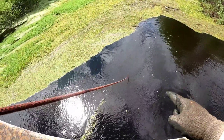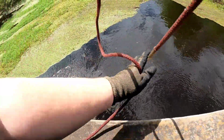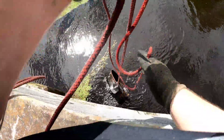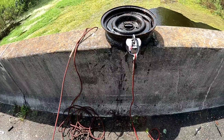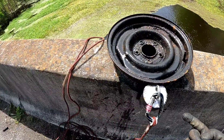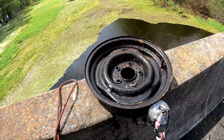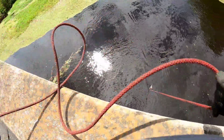Alright guys, I've managed to latch on to something here. I'm going to see if we can get it up to the surface. Feels like we've got a good connection on it. This just goes to show you the strength of this magnet — it caught this on the side and I can't get it off. I'm gonna get this out and get another cast in the water. That was a wheel rim.